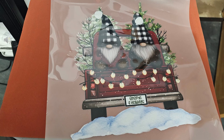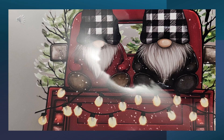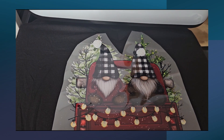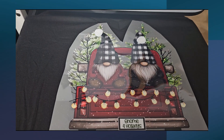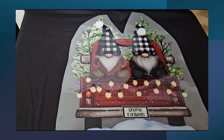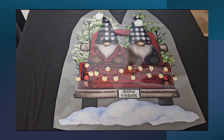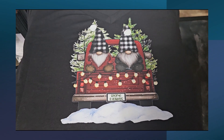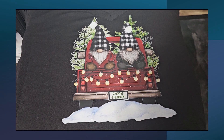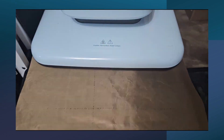I'm using DTF on this shirt. I have my image ready, trimmed down, and centered on the shirt lined up with the V. Once my press gets hot enough, I press at 355 degrees Fahrenheit for 25 seconds. This is a cool peel, so I let it cool completely. After the cool peel, I add a Teflon sheet and press again for 5 to 10 seconds for that second press.